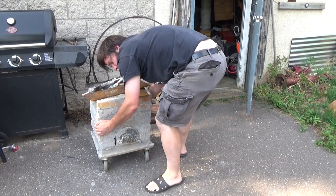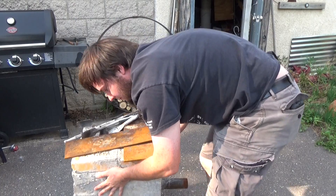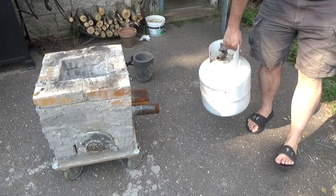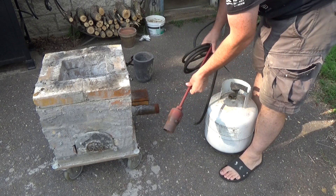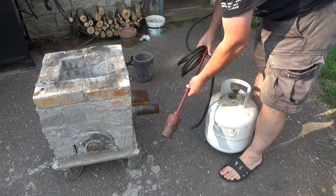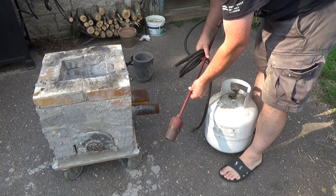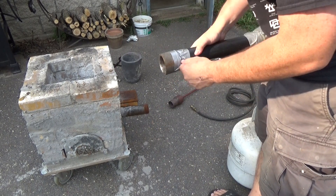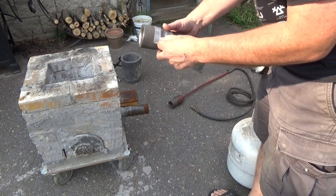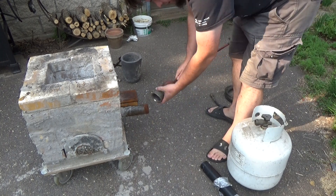Since I've had so much trouble getting charcoal to work with this furnace, I'm going to switch over to propane. I found this old weed burner — I was going to use it for another project, but let's see if it'll work for a high-flow propane feed into the furnace. It's not quite the right size, but my old adapter from the forced air system is a perfect fit.